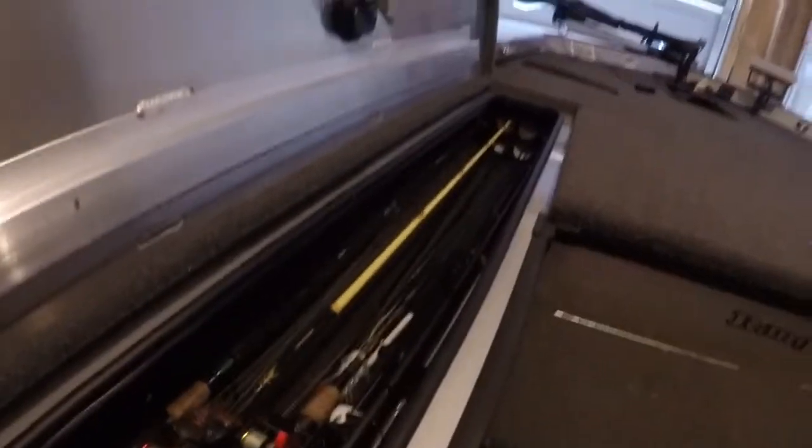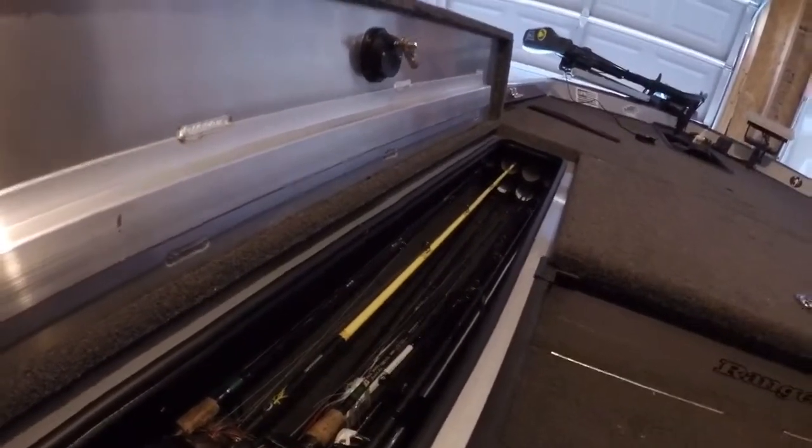I think I have 10 rods in here. There are only seven tubes but I usually double up, and I think it's fair to say they can probably fit at least three or four more rods in there.